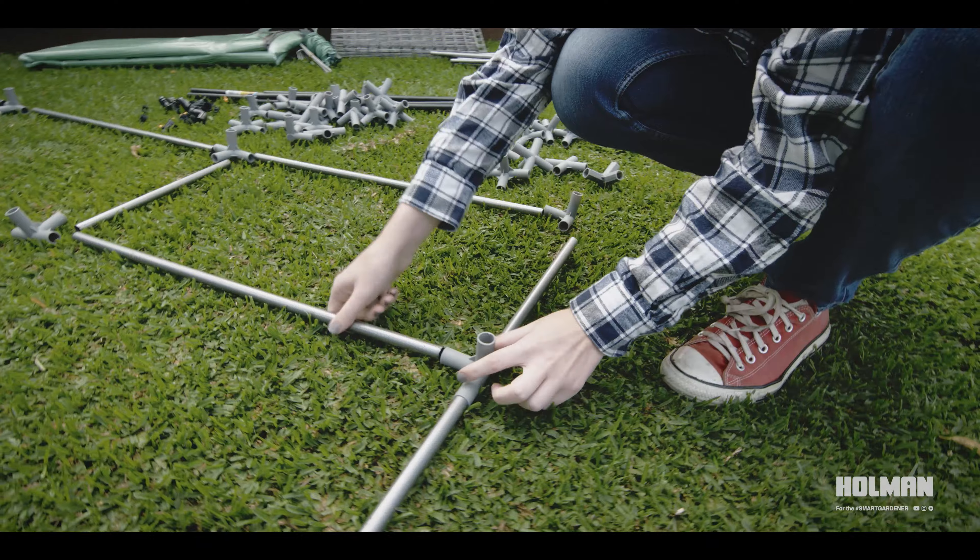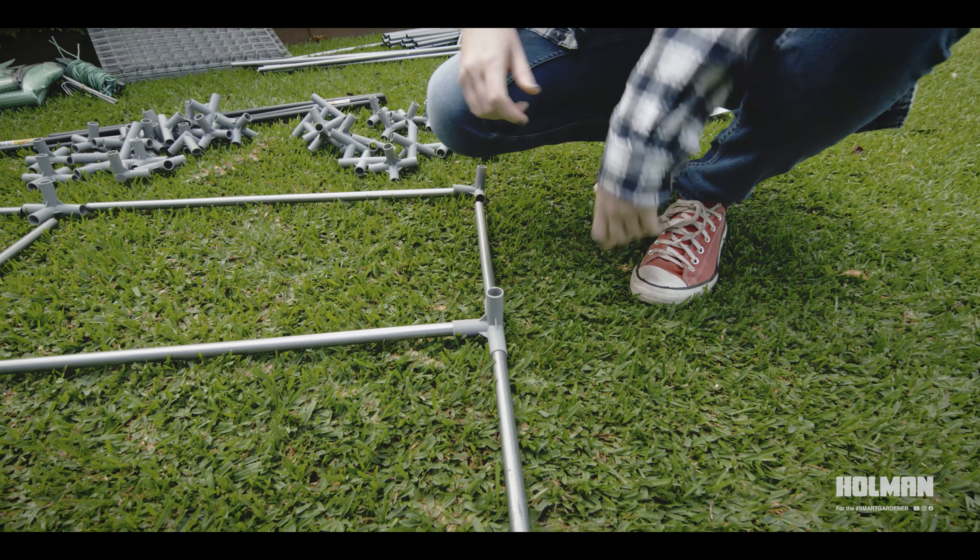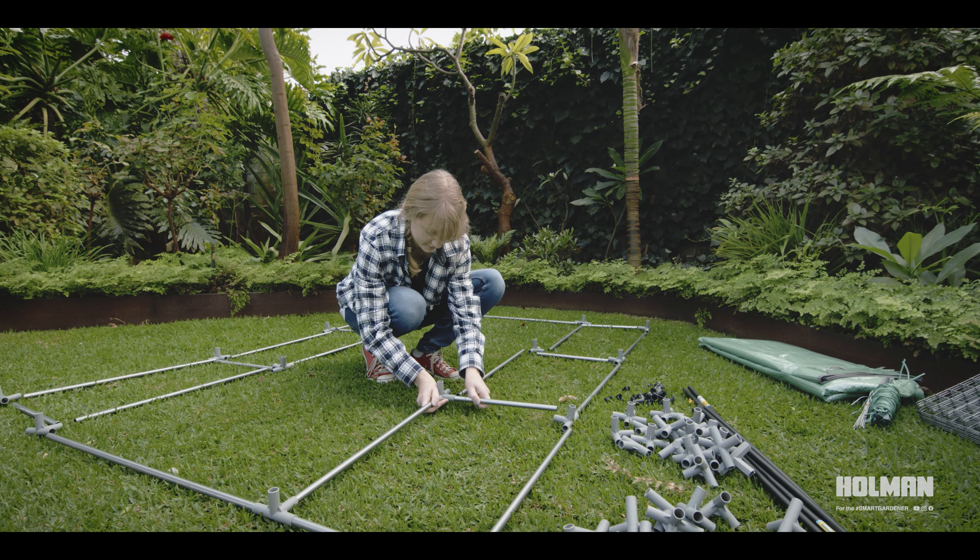Begin setting up the greenhouse by laying out all the parts. It helps to arrange the structure as it will be assembled before connecting the beams together.